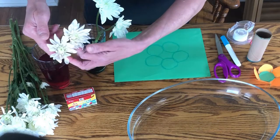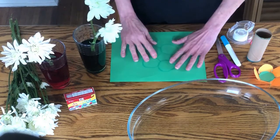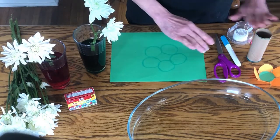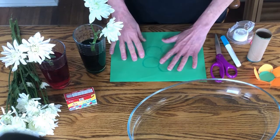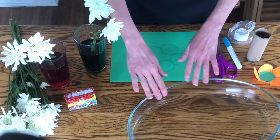For another activity that lets you watch capillary action, all you need is a toilet paper roll, paper, scissors, tape, water, and a bowl or a large baking dish.